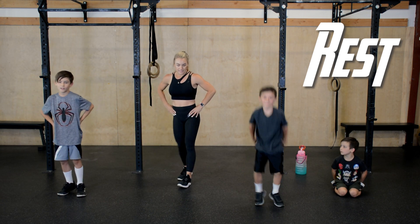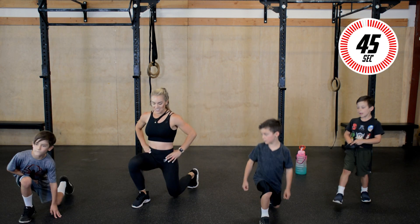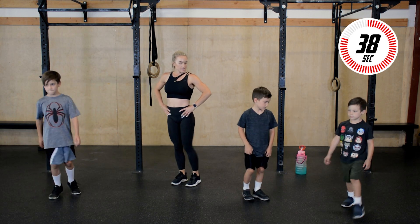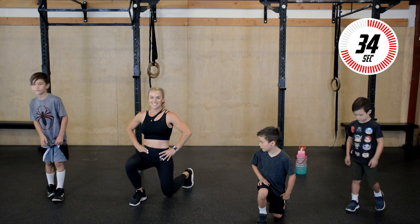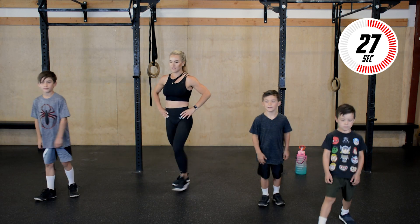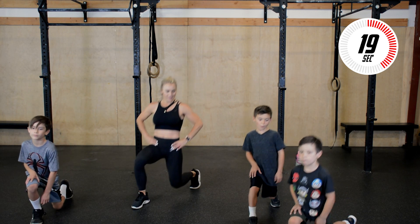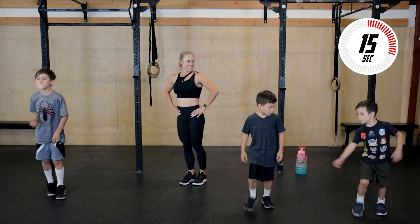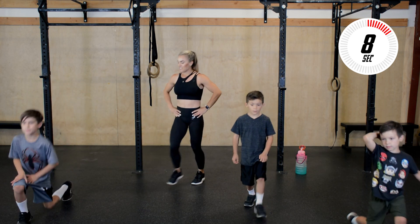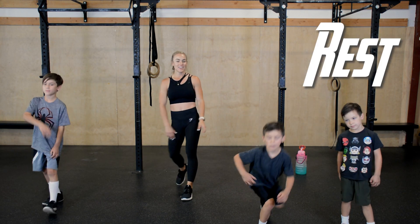All right, next up you guys, we have lunges. We're going to alternate legs — lunge forward and then alternate. Ready, let's go. Go nice and slow. Big step forward. When you're pressing up, press through the whole front foot — you don't want to be just on your toe or just on your heel. 10 seconds. Few more reps right here — you guys are doing great. Three, two, one, and rest. Are you boys tired yet?